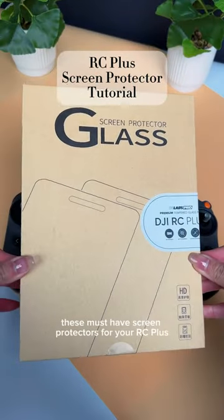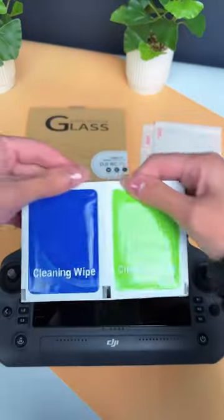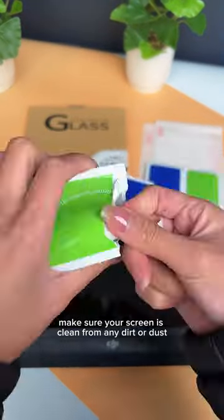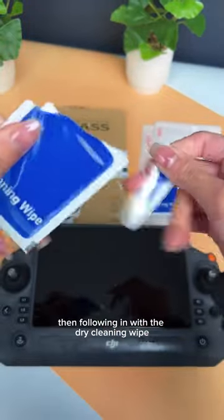We've finally stocked these must-have screen protectors for your RC Plus, so let's apply them. Make sure your screen is clean from any dirt or dust by using the wet cleaning wipe first, then following in with the dry cleaning wipe.